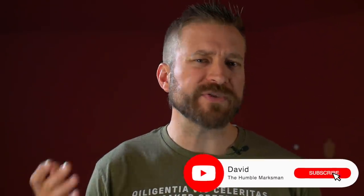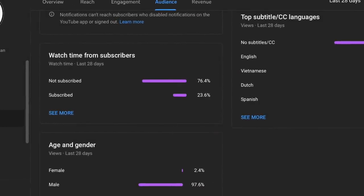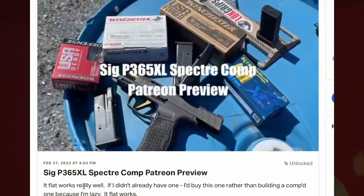Before we go any further, I do need to request that you subscribe to the channel. 75% of my views come from people who aren't subscribed. I'm trying to hit 100,000 subscribers this year on YouTube, so I'd really appreciate it if you could subscribe. Additionally, if you want more content, over on Patreon I've made two posts about this pistol already, including one exclusive video you can only get on Patreon.